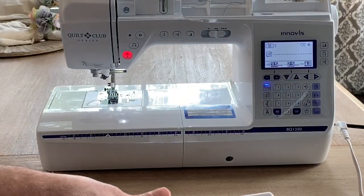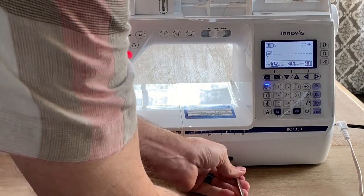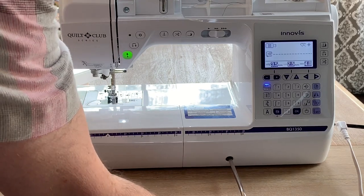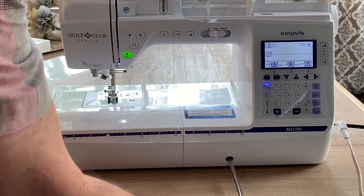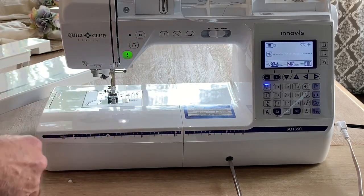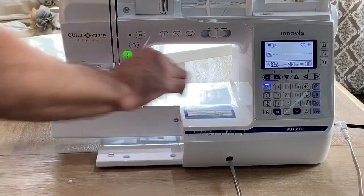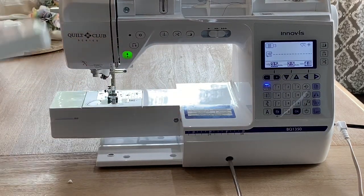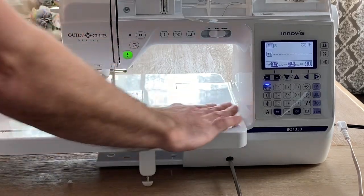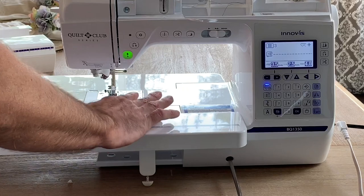The extension table also stores the knee lift. The knee lift attaches to the machine and gives you the ability to raise and lower the foot electronically so you have your hands still on the fabric when you want to pivot. The table attaches very easily, giving you a large sewing surface and great handling of the fabric.